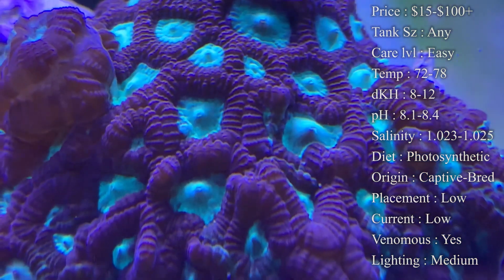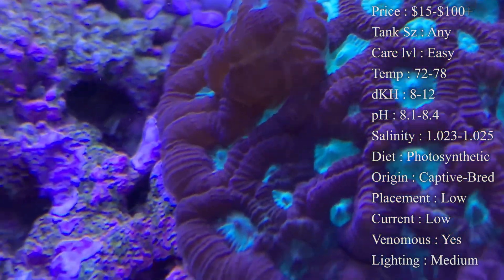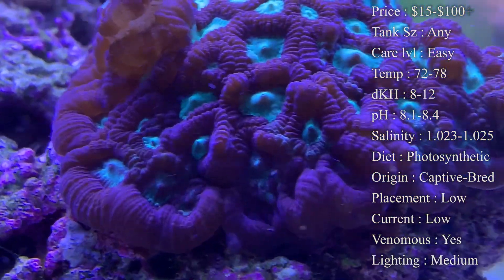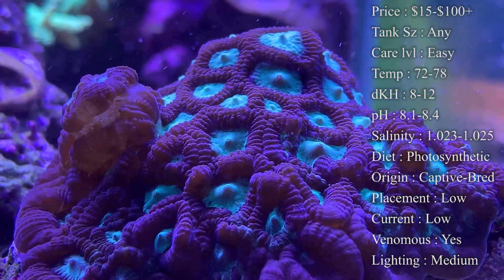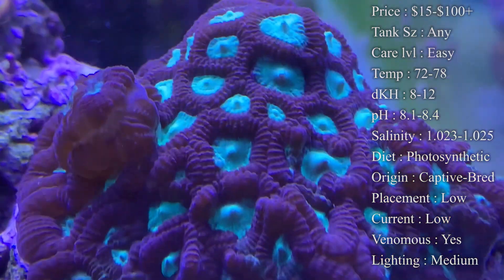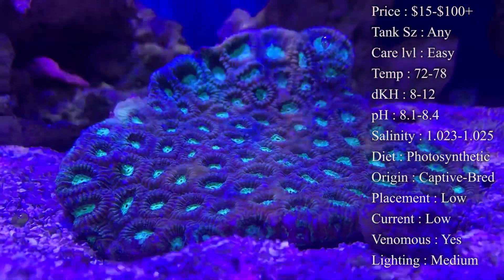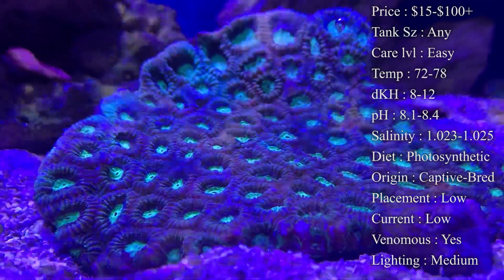Tank size doesn't matter as long as your levels are up — your calcium and dKH look good — and you've got plenty of nutrients in there for them to feed off of. Lighting: definitely medium to high. The ones you're seeing in the video are under two Hydra 32s. If you're not sure if your lighting is good enough, leave a comment down below and we can talk about it — they don't need anything crazy.